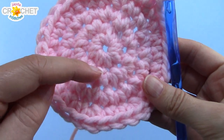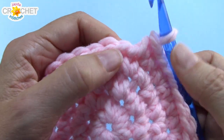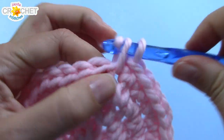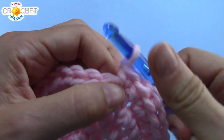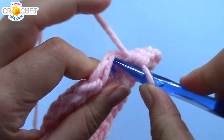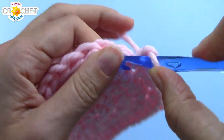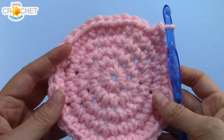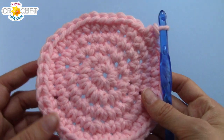At the end of row 4 you should have 32 stitches. We've got 1 more row of increasing to do — the new pattern is 2 single crochet into the first stitch, then single crochet into each of the next 3. Repeat that all the way around for a total of 8 times. At the end of row 5 we'll have 40 stitches. That's it for increasing — you will not have more than 40 stitches in each round going forward.